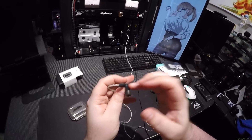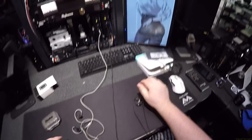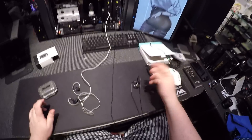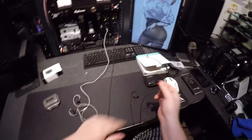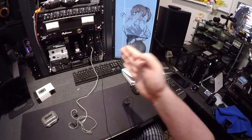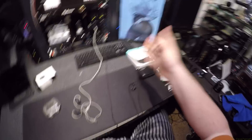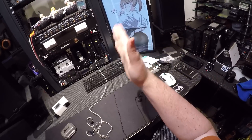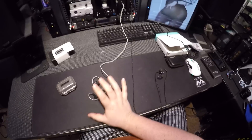So this is a three balanced armature IEM, and this is a single Planamic driver — which is a brand new type of driver. The only way I could see it being is a planar driver that's actually just a flat, basically single 10mm dynamic. So instead of a dome, it's just a flat dynamic, and there are very big sound differences between these two.